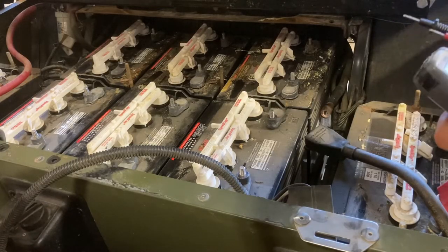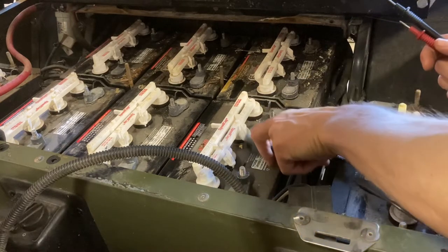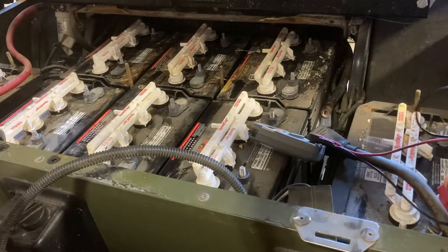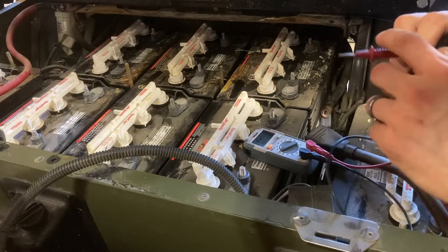The first thing you're going to want to do is charge your batteries up all the way, if that's possible. Some batteries, if they're in too bad of a state, will not take a full charge. But hook yours up to the charger and see if you can get them charged.